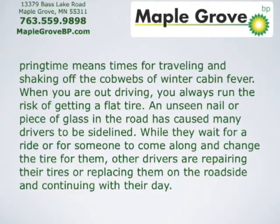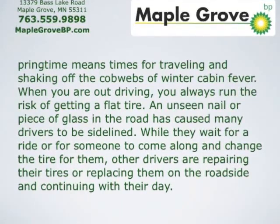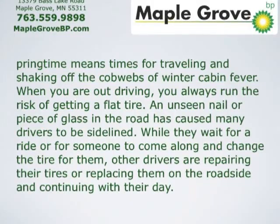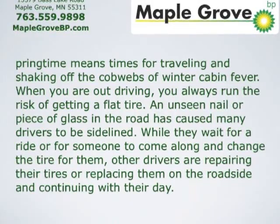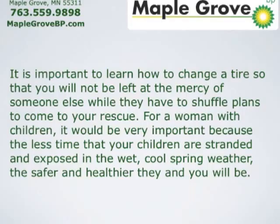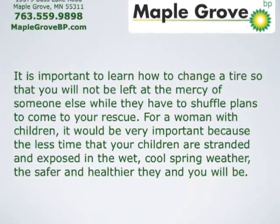An unseen nail or piece of glass in the road has caused many drivers to be sidelined while they wait for a ride or for someone to come along and change the tire for them. Other drivers are repairing their tires or replacing them on the roadside and continuing with their day. It's important to learn how to change a tire so that you'll not be left at the mercy of someone else while they have to shuffle plans to come to your rescue.